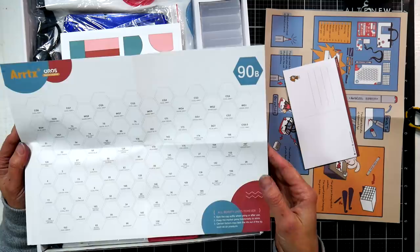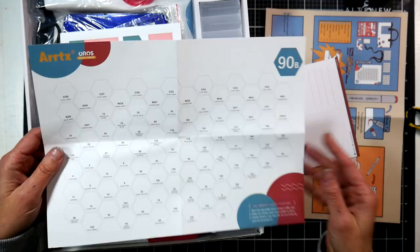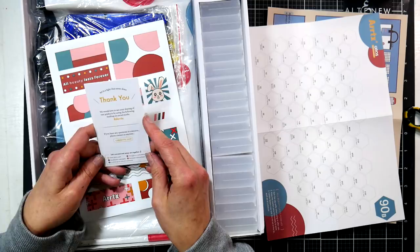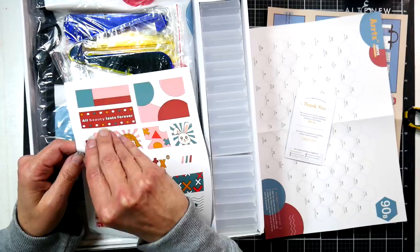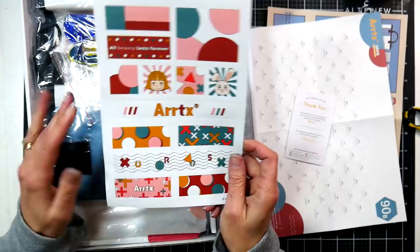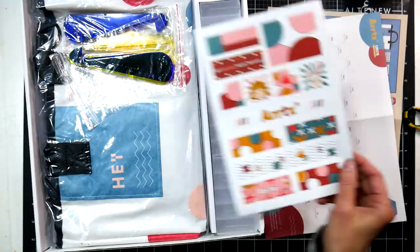There's also a customer service card explaining how to reach them if you have questions or concerns. There's also a pack of stickers. I have a feeling these are marketed to younger artists maybe just getting started with markers — possibly high school age, more budget-conscious — because these are significantly cheaper than Copics and they do have a brush tip. They just seem to have a really young, playful vibe.